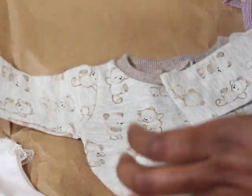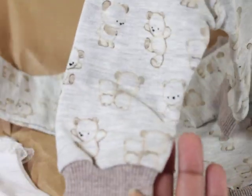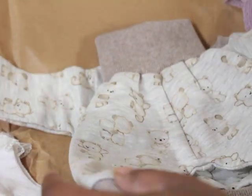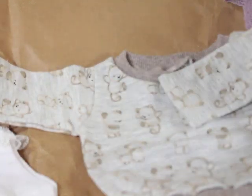Look at this little sweatsuit — oh my gosh, that is so cute! I don't know which one I want to put her on first. I think I'm gonna try her on this one because this is so cute. I've never seen a little waist like that — that is so cute, I love it.